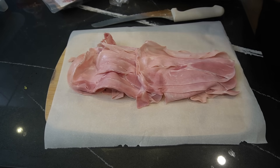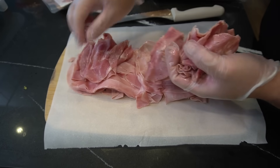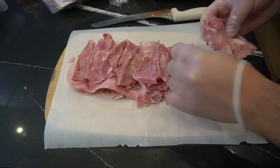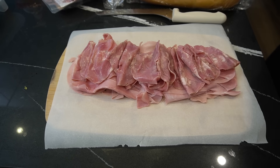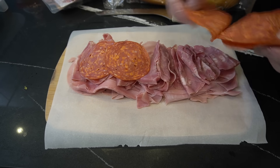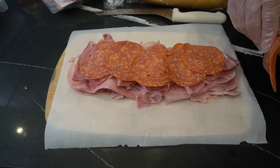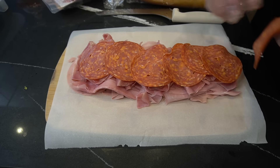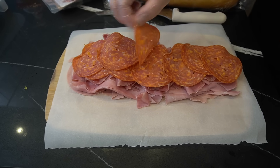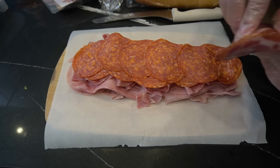I think this is sweet capicola. I'm not sure why it's called sweet, but it looks good. Stack it! Can't call it hot Italian if you don't have some hot calabrese. Nice layer. I think the worst part of all this — if you don't buy the right product, it's gonna be very salty. I tried it; it was all Costco stuff. Not too salty, just right. Two layers of that.